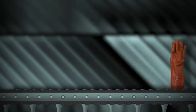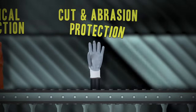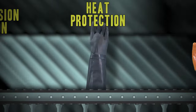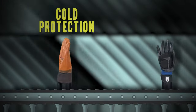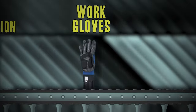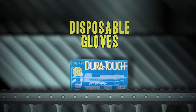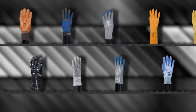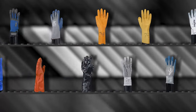These include chemical protection, cut and abrasion protection, heat protection, cold protection, work, and disposable gloves. All protective gloves follow a standardized rating system, so when looking for gloves to meet your specific needs, there are symbols you need to be aware of.